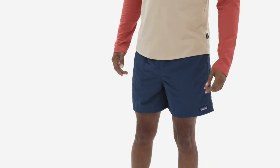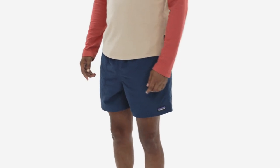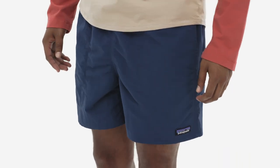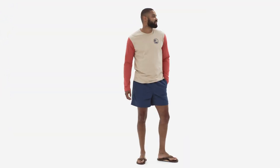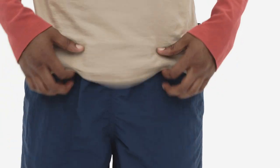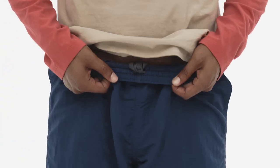They have a 5-inch inseam, and their lightweight, quick-drying fabric is made of Net-Plus 100% recycled nylon fabric sourced from used fishing nets, with a PFC-free durable water-repellent finish to shed moisture. The elasticized waistband feels smooth on the skin,